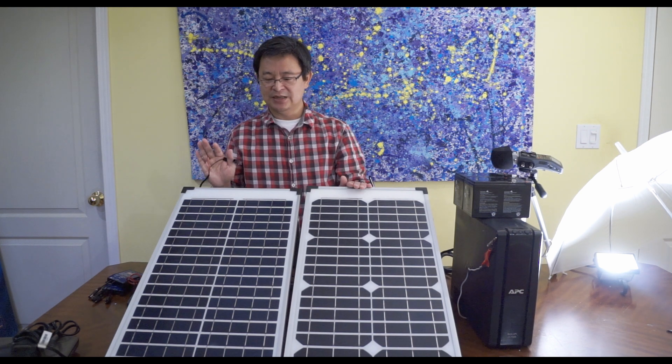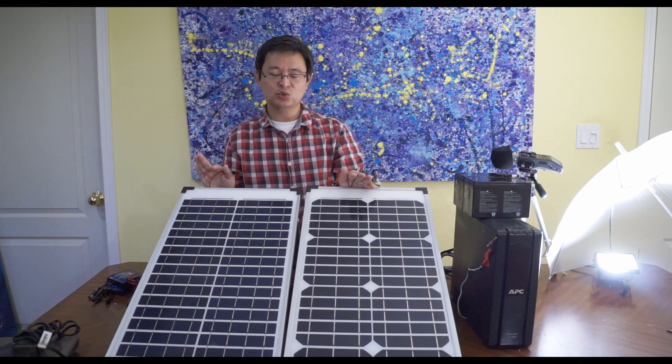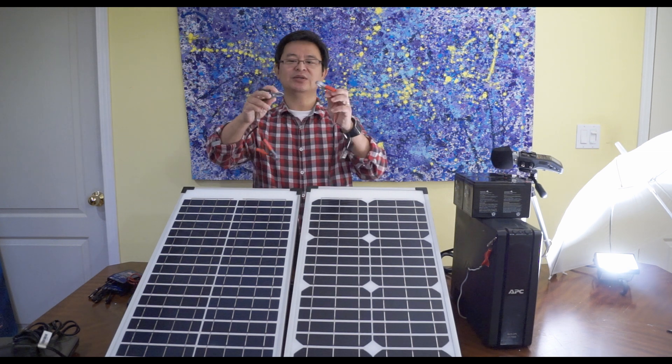Initially each panel is 7 amps. When you connect them in series it's going to be 24 volt at 7 amps. Whereas if you connect them in parallel it would be 12 volt at 14 amps. So we're not increasing the amps — we're increasing the voltage.